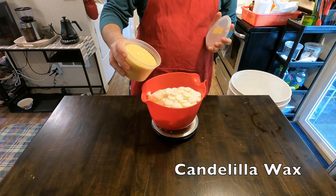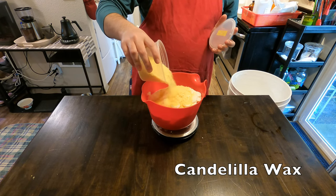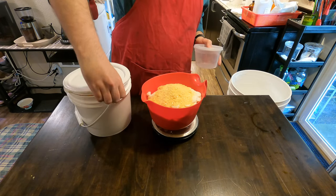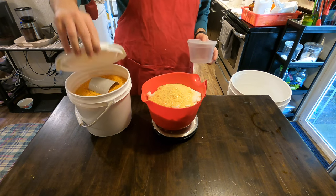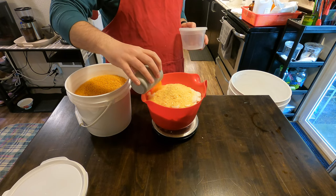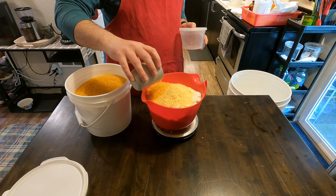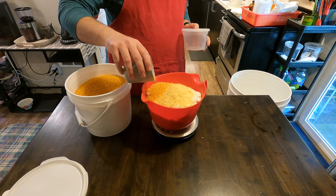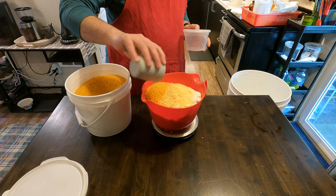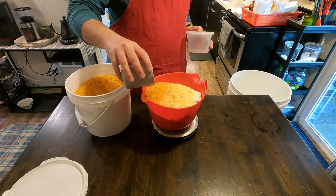Next we'll be adding in Candelilla wax. This is basically a vegan replacement for beeswax. It actually absorbs into your skin better than beeswax — much quicker and more easily. It hydrates the skin as well, and it's very hard so it helps the lotion bars not melt too quickly. You want to balance the hydrating softness with the hardness to keep it solid at room temperature, but you also want your skin to be able to melt it so that when you're rubbing it on, it actually gets into the skin.